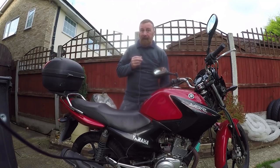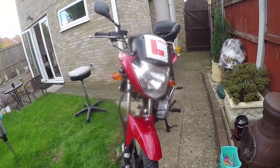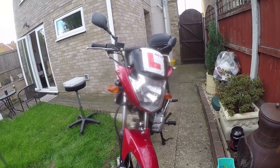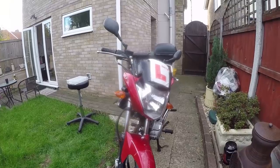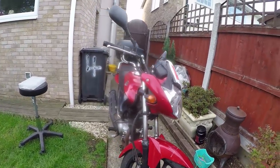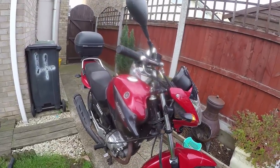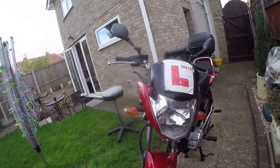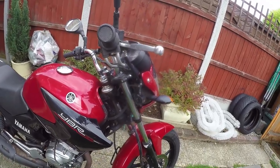The overall size, wheelbase, weight, height - you're getting the picture here. They didn't change practically anything on this bike except the front headlight, which makes it look a bit like a Lex Moto. Yeah, a little bit disappointing if I'm honest. The mark three is the same price, and the only change I can honestly see is the front headlight.